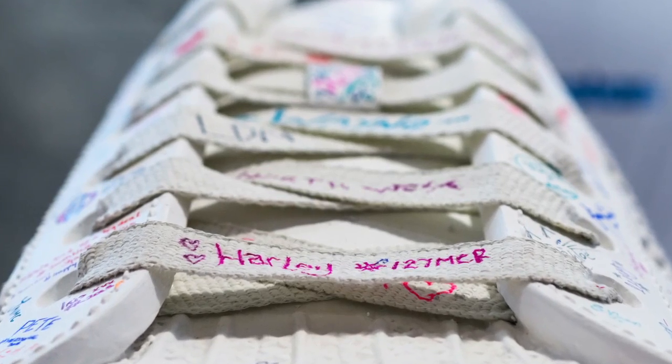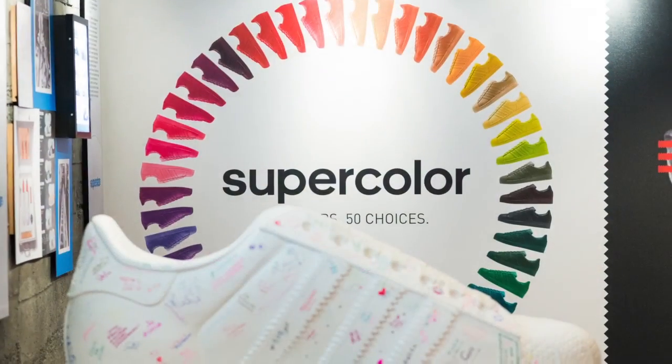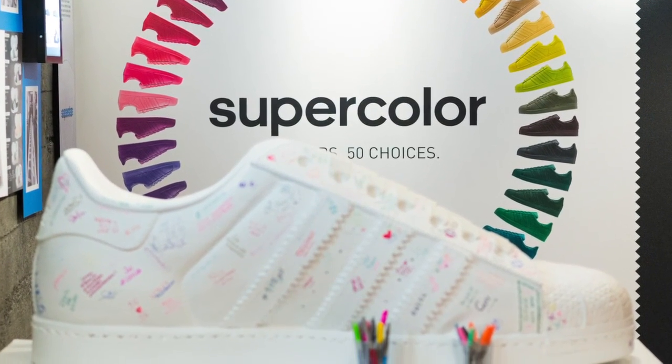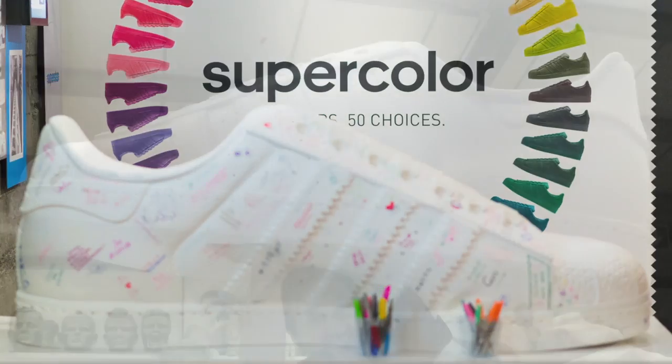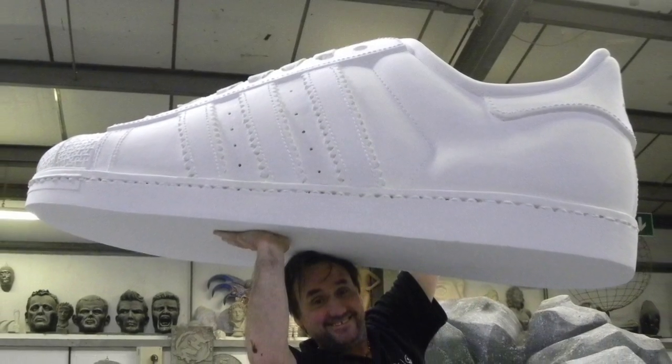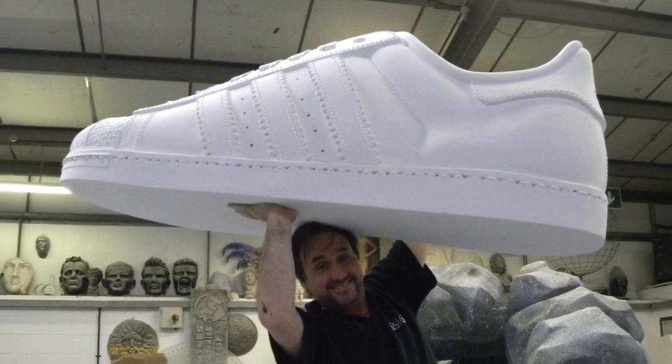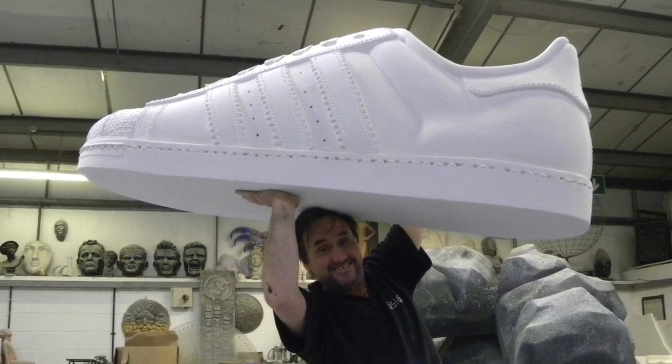We like seeing the pieces we make being enjoyed, so it was really nice to create this for Adidas. Please feel free to leave any comments below, as they're always appreciated, and hit the subscribe button for our latest videos. You can like Sculpture Studios on Facebook, and for more of our work, visit sculpturestudios.co.uk. Thank you very much for watching.